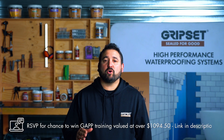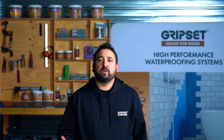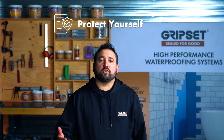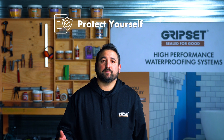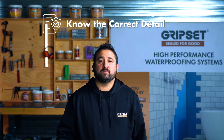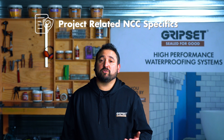This concludes our series on the updates to AS3740, so where to from here? The first thing is to protect yourself. If you're a contractor, check your contracts — what detail is referenced? Is it specifically AS3740 2021, or one of the other pathways referenced in the NCC? Ensure you know the correct detail and that the client has provided enough for you to effectively install the membrane system, and have a look at the specifics in the NCC that relate to the type of projects you engage in.